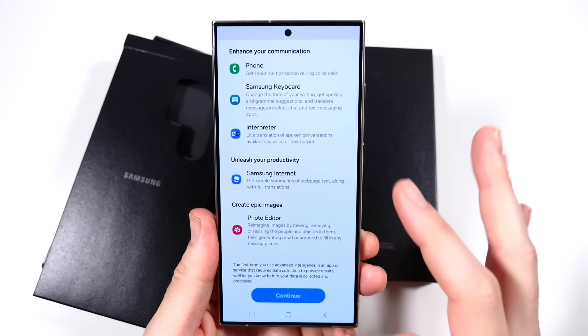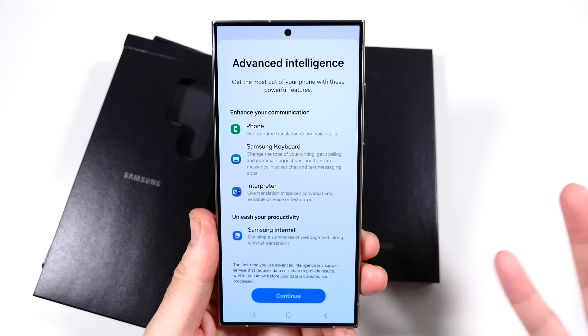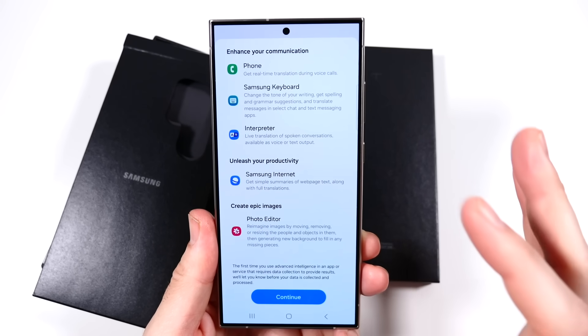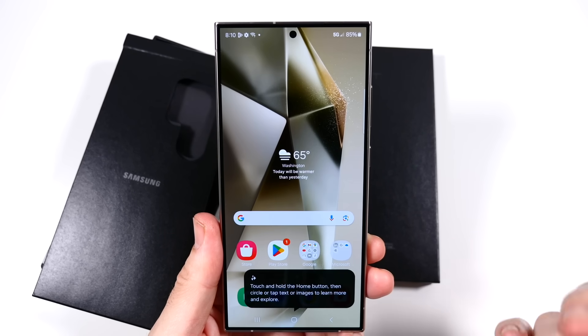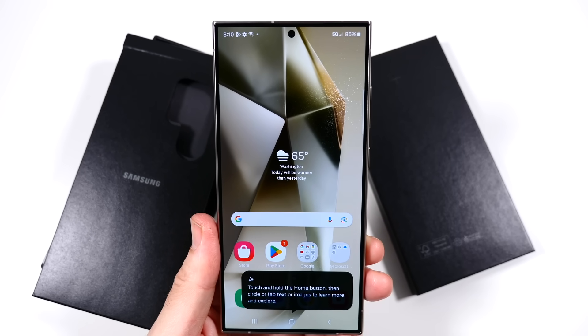We're going to have more AI features here. You have an interpreter — you can live translate different languages right in the phone call, real-time translation during a phone call. That is a huge deal. You can also get simple summaries from your internet browser. A lot going on in terms of AI, and it's getting even better than what was already in the camera.